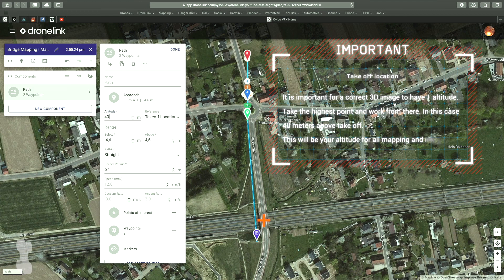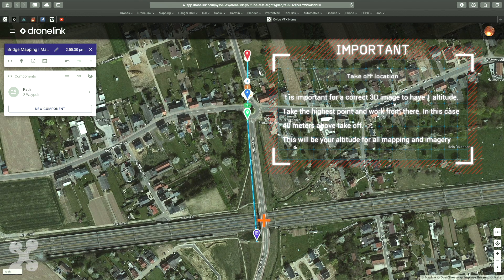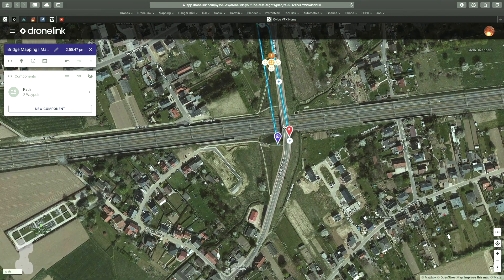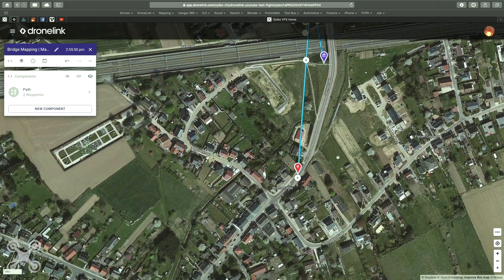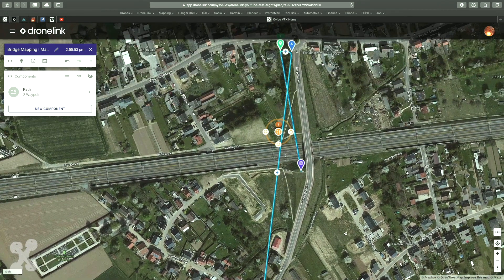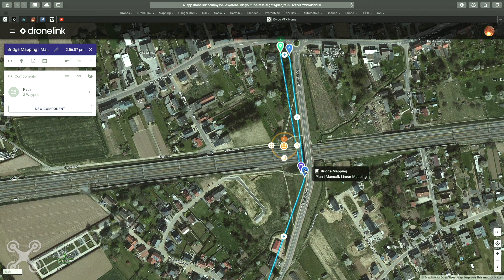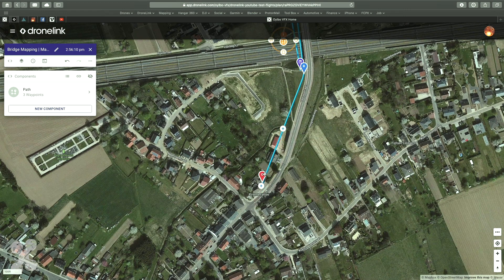For correct mapping it is very important to have one standard altitude where we do all our imagery. In this video it is set at 40 meters from the highest point, which is the top of the bridge. Now set your waypoints according to the path you want to follow. The width of your path depends on your height, your camera, and all settings — you just need to play with it. I take a maximum of 5 meters between paths with an altitude of 40 meters.